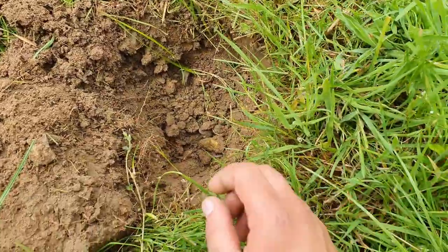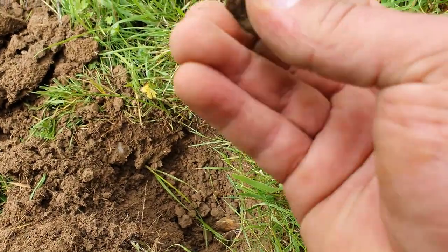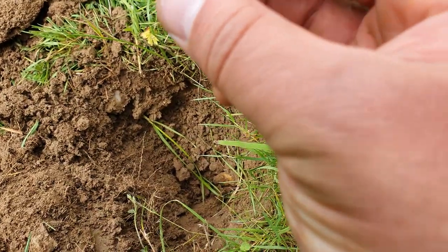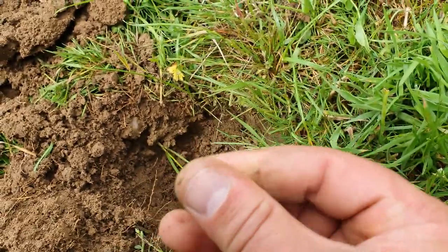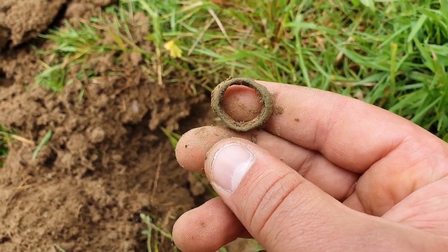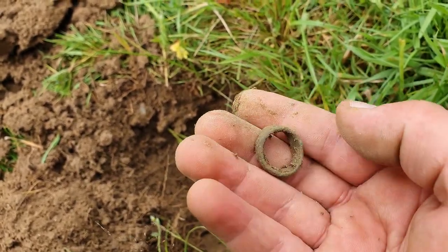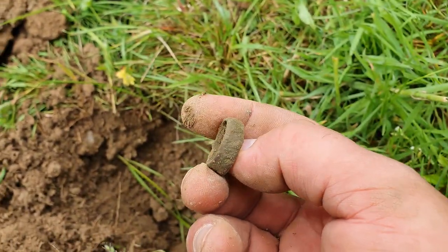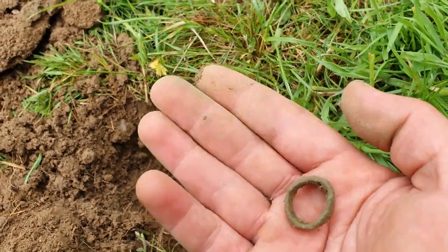I just spotted something green and round. Oh, it could be the end of a thimble. I'm not sure if it's a ring or part of a thimble - possibly a ring. No details on there. I'll try and get an ID and let you know after this - could be a little ring though.